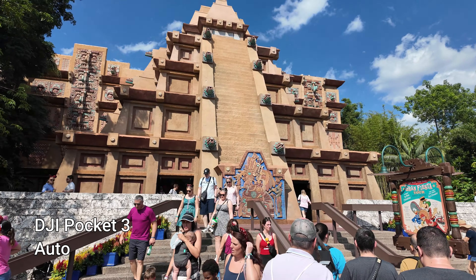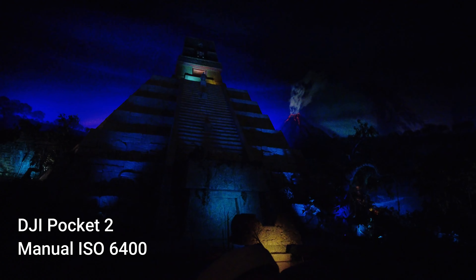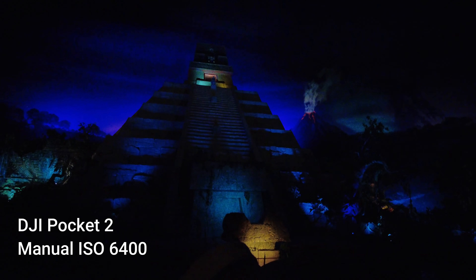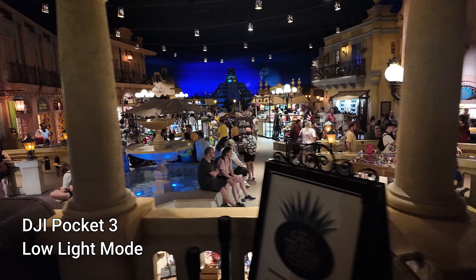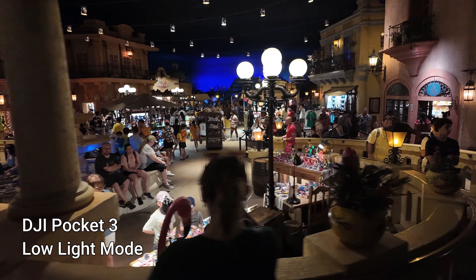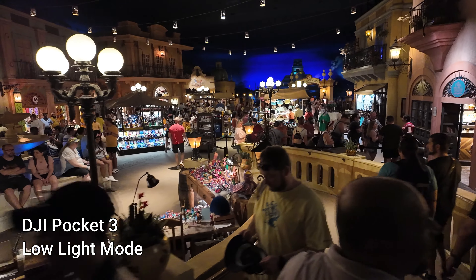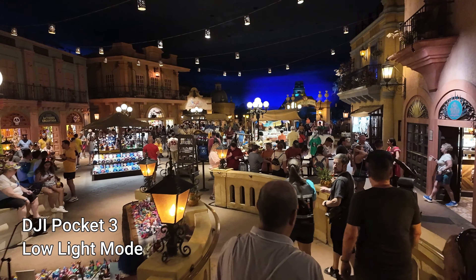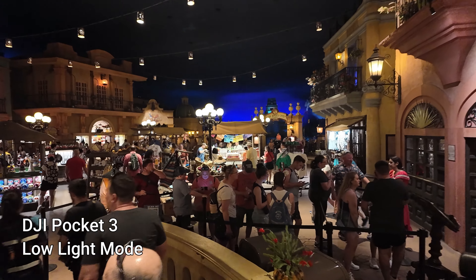Over at Epcot, the Mexican pavilion is very dark — there's light from the different little kiosks, but when I walk in it's a very dark pavilion. So going in there on the low light setting and seeing the result of the video — how it lit up this pavilion — was just absolutely amazing to me. I was blown away by the footage when I checked it later; how good it really lit up this darker pavilion.